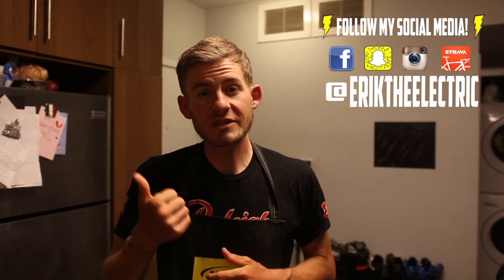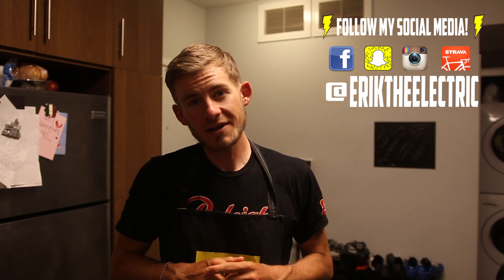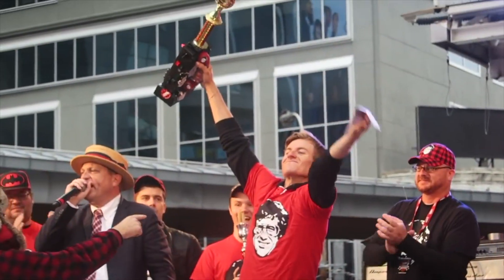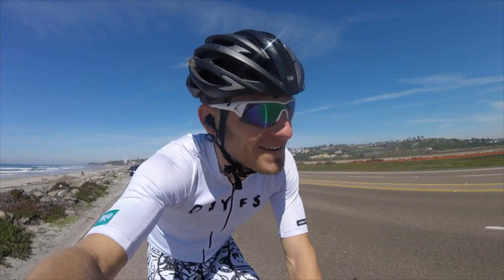If you haven't already, follow me on my social media — Facebook, Snapchat, Twitter, Instagram. You know the drill. Thanks again for watching the video, guys, and let's go eat some shrimp. We'll see you next time.